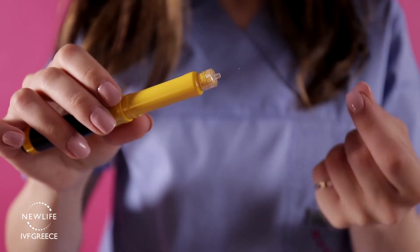The injection should be performed during night time. Please select the time between 8 to midnight to perform your daily injection.